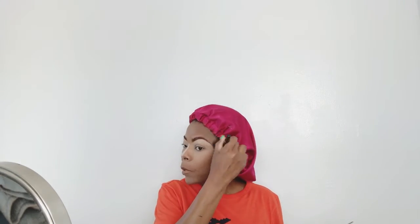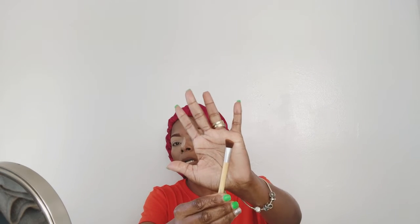Now I'm gonna be doing contour on my nose, using my EcoTools small contour brush. You want to take that up onto the sides of your nose and take it all the way up into the bottom of your brows — that gives you a more snatched-looking nose.